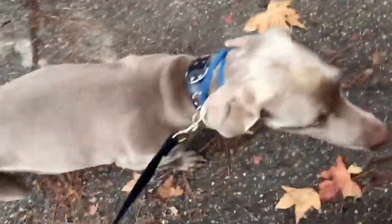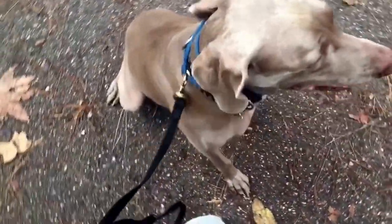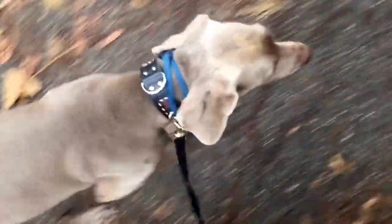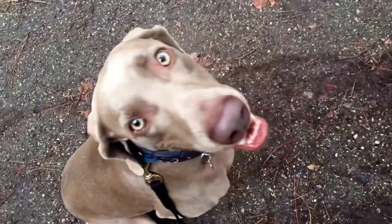Sit! Good. Sit. I don't have to say stay for it to hold. Okay. Sit. Good.